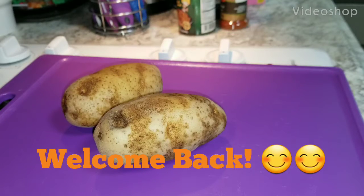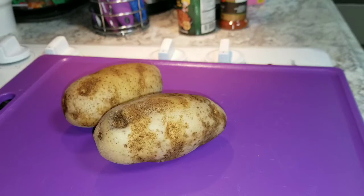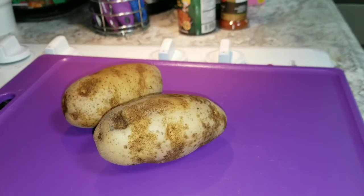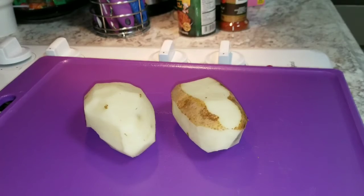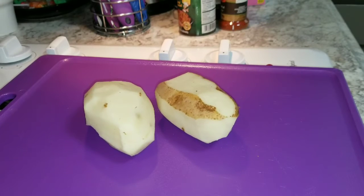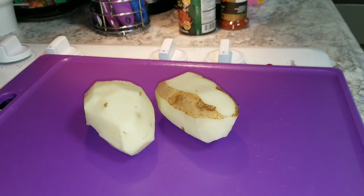This is a quick recipe for my homemade hash brown potatoes. First, you're going to start off with two russet potatoes, then you're going to peel them like so. It's okay to leave a little potato peel on there because it gives you a little character when you fry them up. Then you're going to dice them.